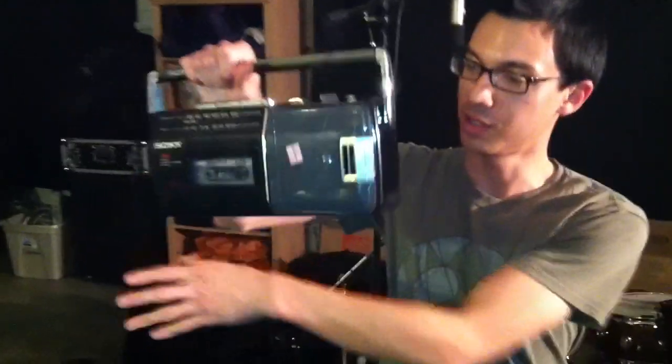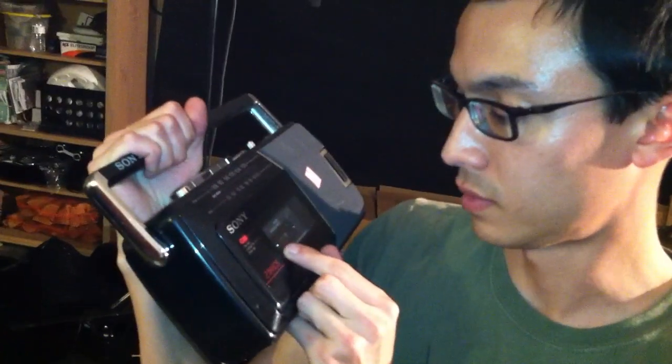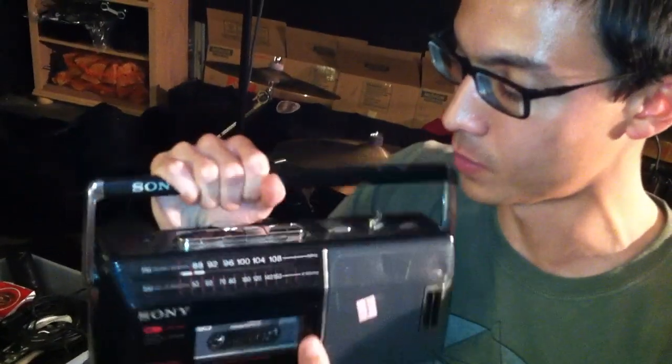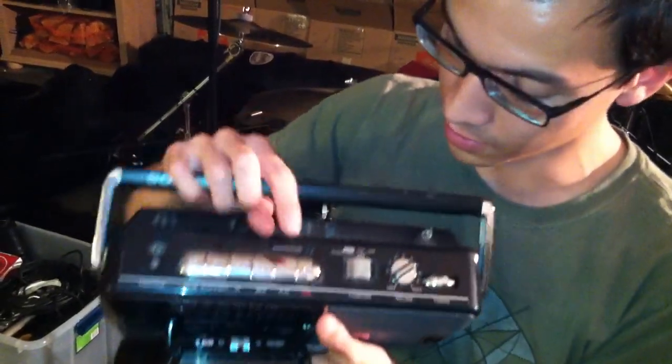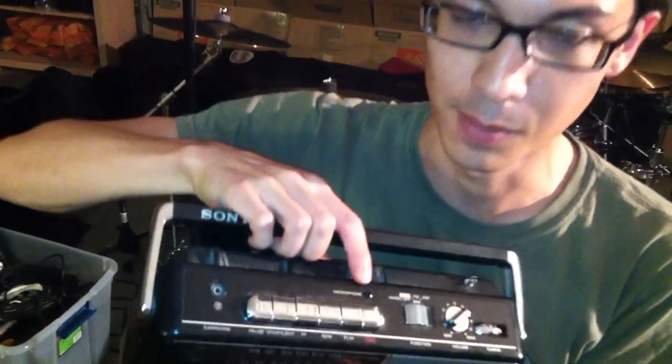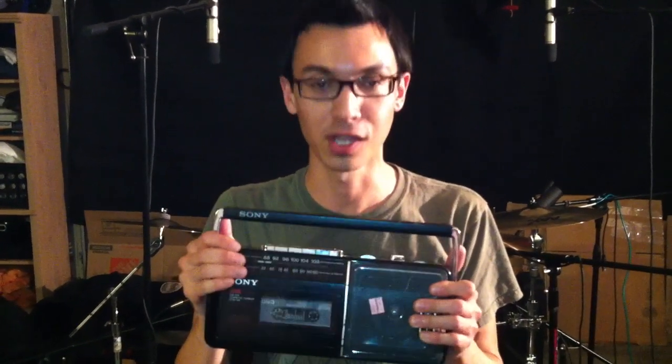Today, this is my secret weapon. This is a Sony CFM 140. It's got two whole bands — radio, and most importantly, tape. And the world's best built-in microphones. So we're sampling some of Curtis's drums, get some awesome cassette tape saturation on it, and then we're going to resample them for some killer drum tones.